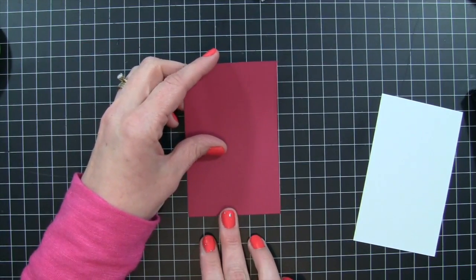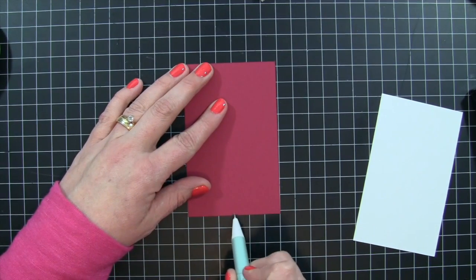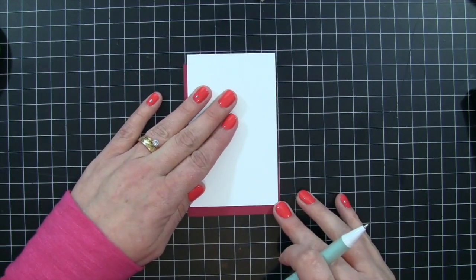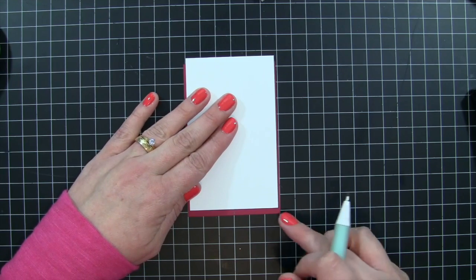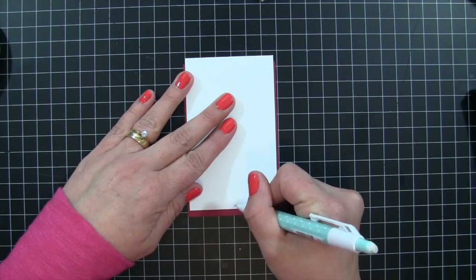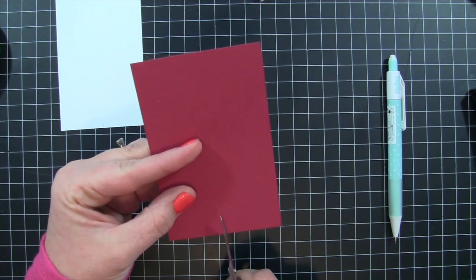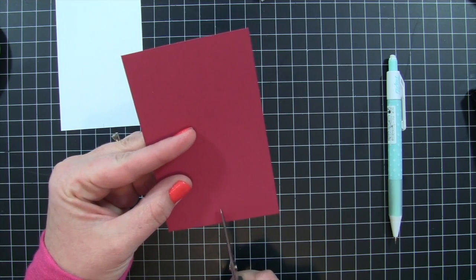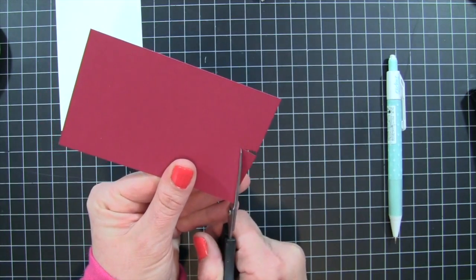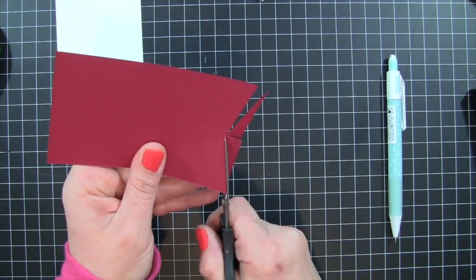We're going to start off with some cherry cobbler cardstock and some whisper white cardstock. The cherry cobbler is cut to three by four and three-quarter and the whisper white is two and seven-eighths by four and three-quarter. I'm taking my pencil and marking the center point on each piece of cardstock. I then cut a little slit in the center and cut from the corner to the center of that slit — that's what makes my banner edge.